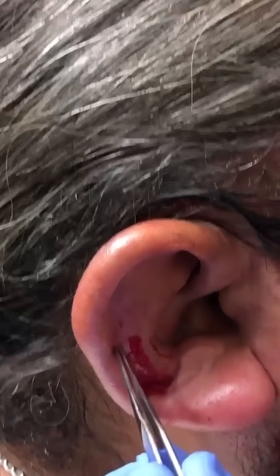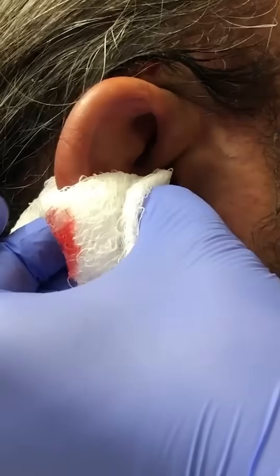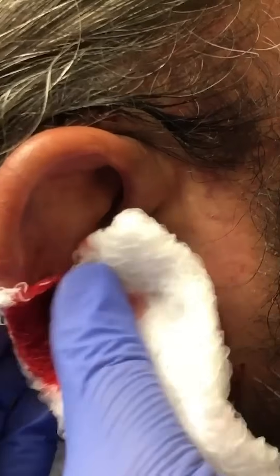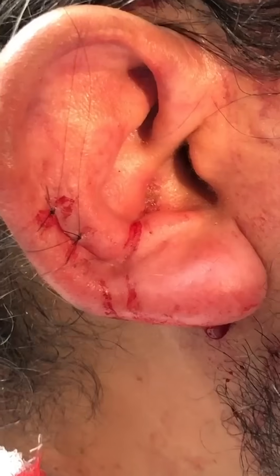For the first incision, follow the fold of the helix. Make a superficial incision so you don't cut deep into the cartilage. Gently deloculate and use some pressure to squeeze out all that blood. Flatten the ear back down to its normal shape. This is a standard closure with 6-0 nylon using simple interrupted sutures.